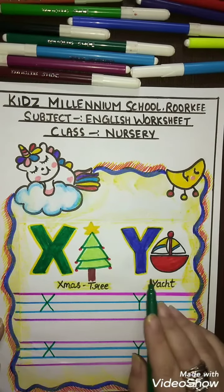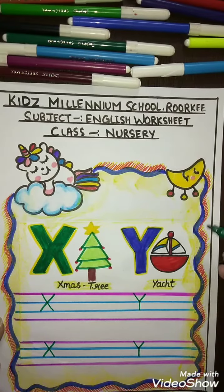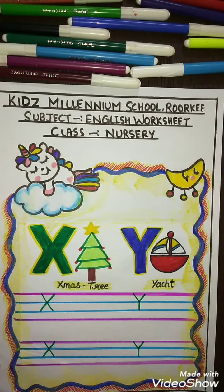X for X-mystery and Y for Yacht. Same way you will do in your notebook. Okay students, bye. Take care.